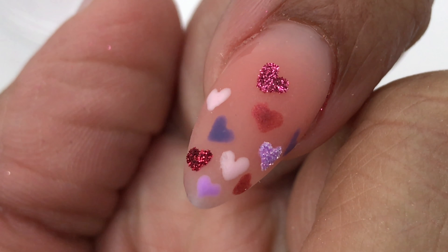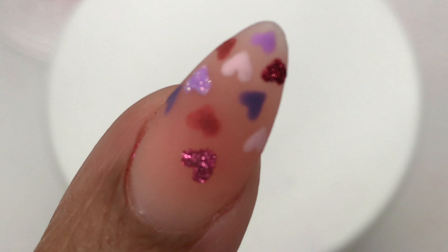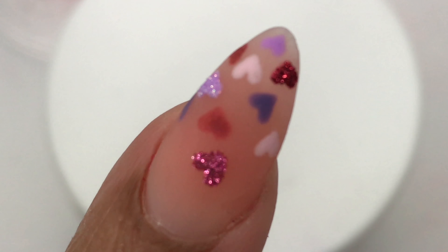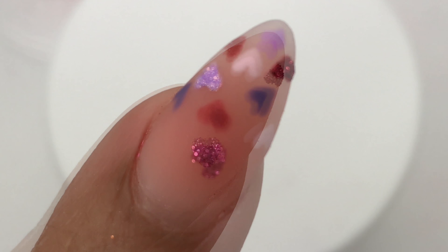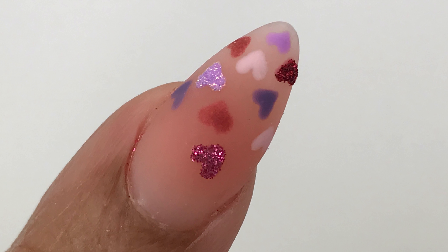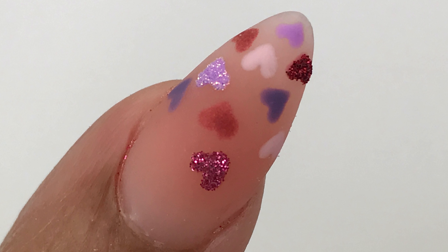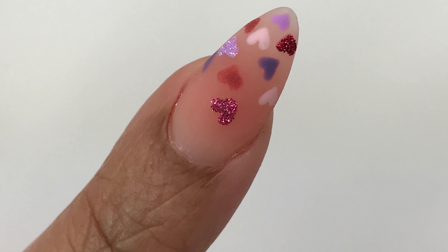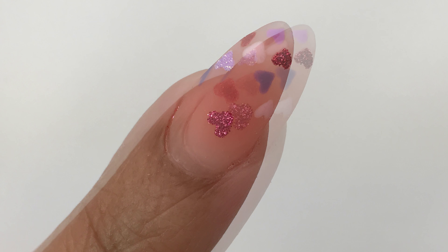All this stuff is from Madam Glam. This is a video I've partnered up with Madam Glam to bring you guys. I'm just dishing out the colors and I'll be using the Wildflowers matte top coat with this design because I like that matte top coat, and I've used the poly gel from Madam Glam.